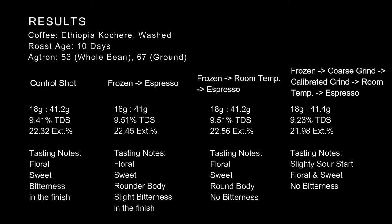We have a 0.5 gram tolerance in the shot yield, but most shots were within 0.2 to 0.4 grams. For the first control shot, we did 18 grams to 41.2 grams, measured the TDS at 9.41% and 22.32% extraction. It was sweet and floral, but there was also distinct bitterness in the finish.